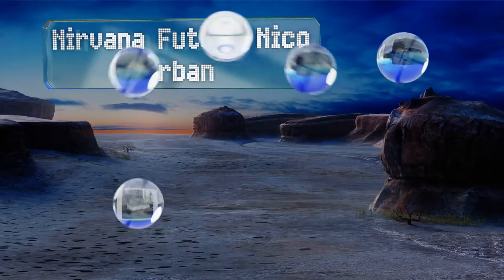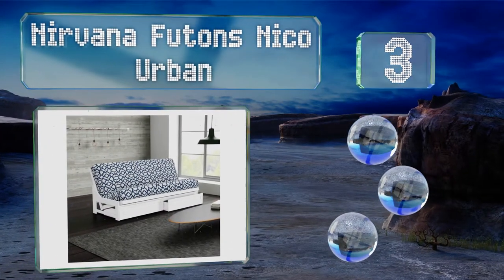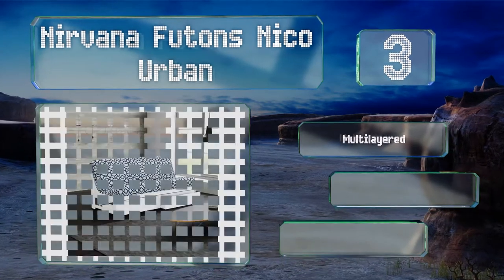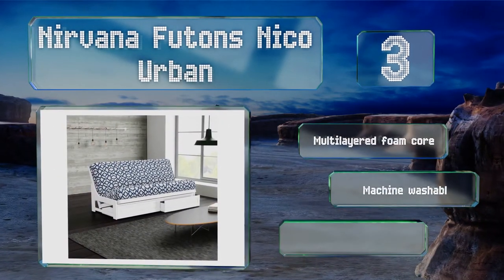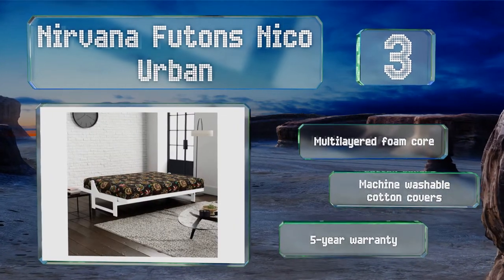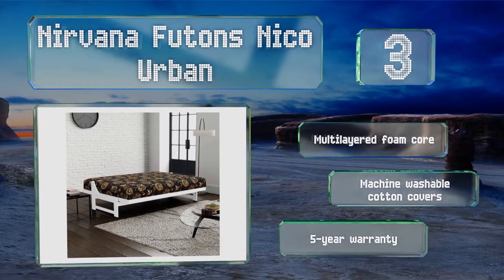Nearing the top of our list at number three, with its durable hand-painted hardwood frame, the Nirvana Futons Nikko Urban is a two-seater option that folds out into a full-size bed. It's available with or without drawers in a choice of five patterns and colours. It's equipped with a multi-layered foam core and machine-washable cotton covers, and it's backed by a five-year warranty.